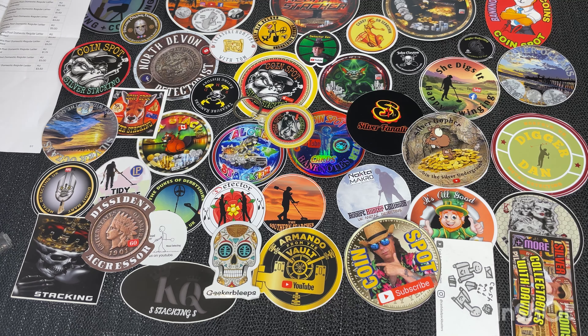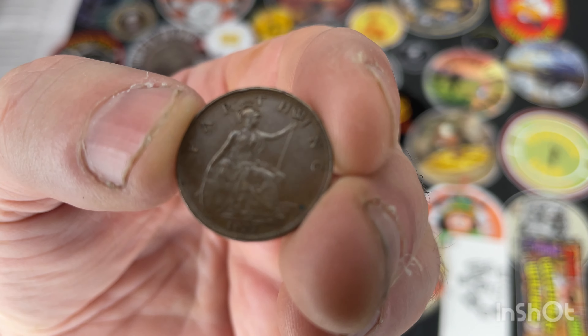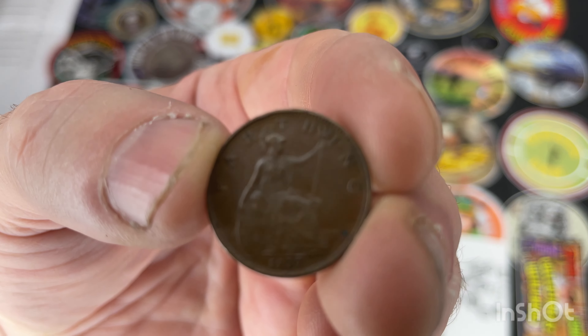Okay, next we've got a British Farthing. I'll take this one out. This one's from 1927 — it's a small coin, and it's in great condition as well. 1927.